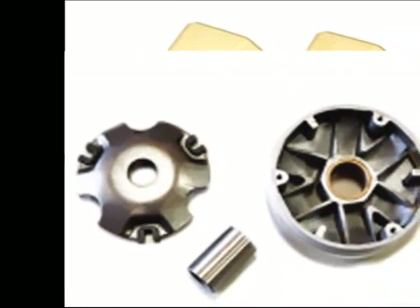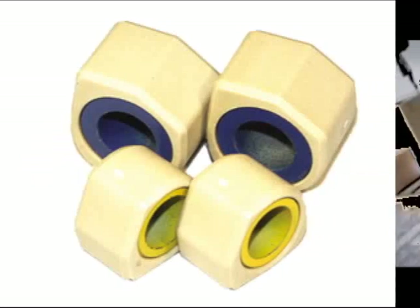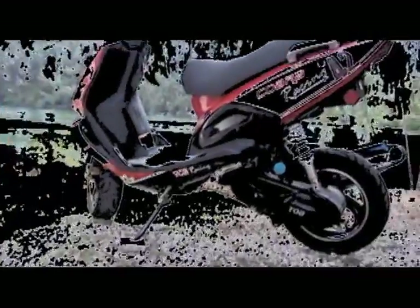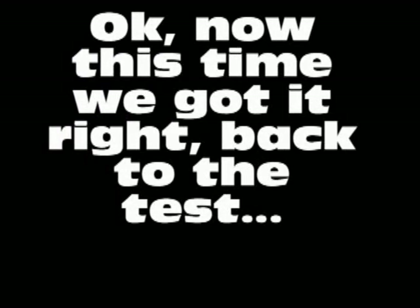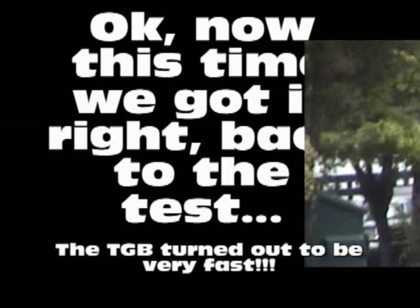You have to put the sliders inside the variator — we suggest you get both. Get a racing variator and upgrade the sliders. We're going to take it back on the street and test it one more time. It's a sweet looking bike, we like it a lot. This one's for off-road racing only and you've got to use this under closed circuit supervision, so be very careful.